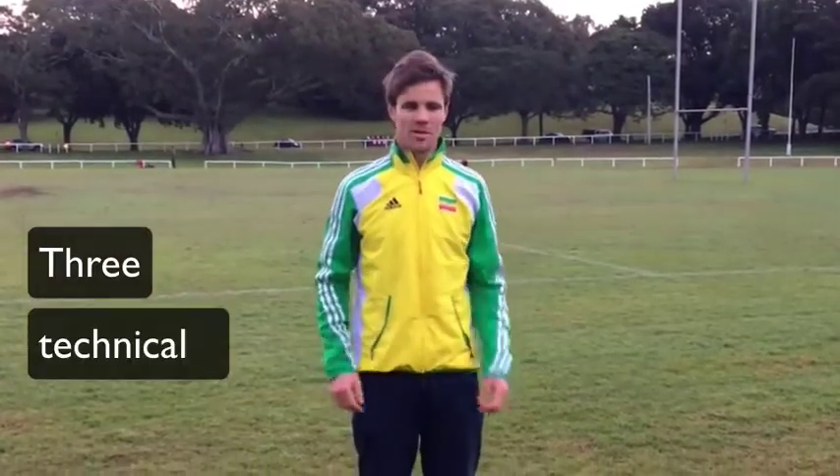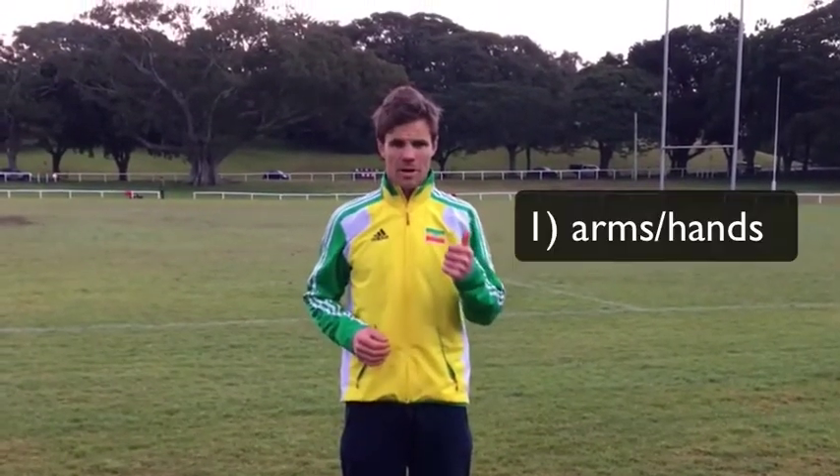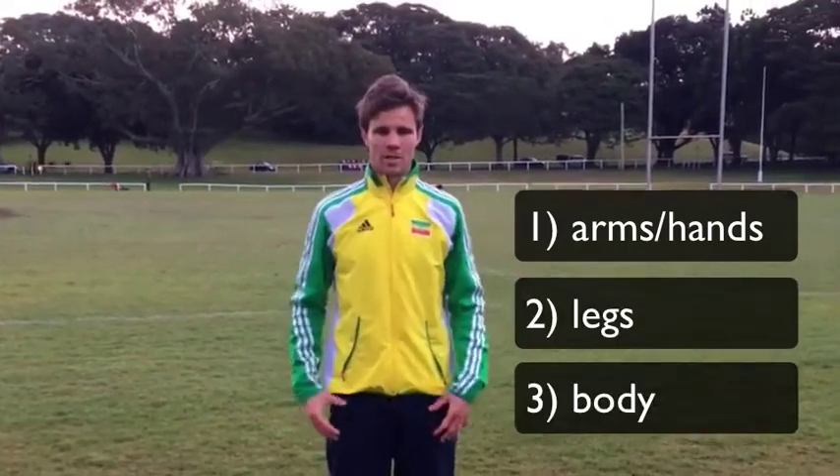G'day, coach Sean Bowes here in Sydney, Australia. Today I want to give you three tips you can easily implement on your own to make your running more technically proficient. Number one: we're going to work on hand movement. Number two: leg movement. And number three: body posture.